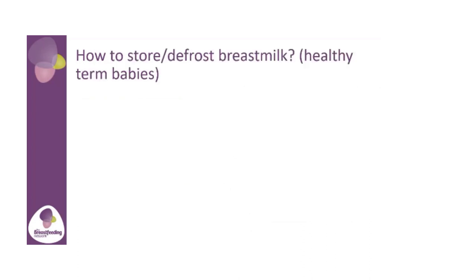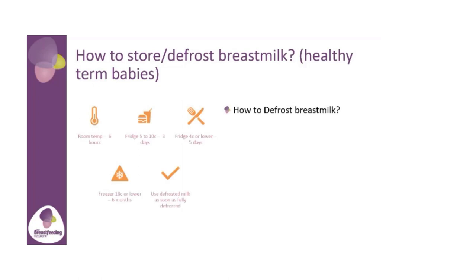So how to store and defrost your breast milk — for healthy term babies, as it's slightly different if your baby is premature. At room temperature we recommend six hours. In your fridge, depending on the temperature, this can vary: if your fridge is between five and ten Celsius, we say three days only; if your fridge is four Celsius or lower, we say five days. Your freezer, which should be minus 18 Celsius or lower, we say six months. If your milk hasn't been used in any of these time frames, you need to chuck it out. Use defrosted breast milk as soon as it's fully defrosted.